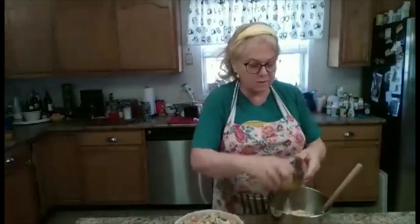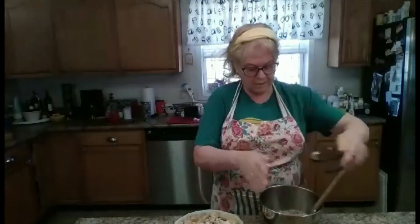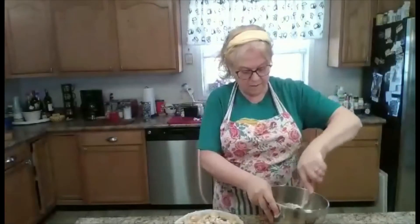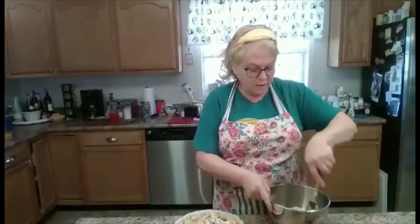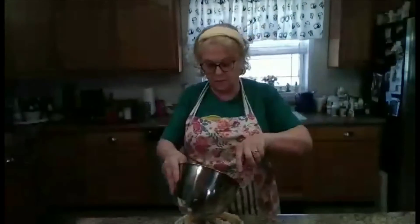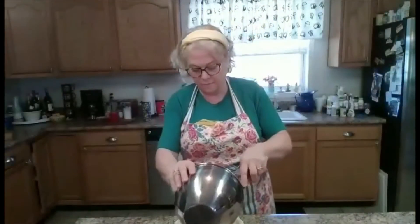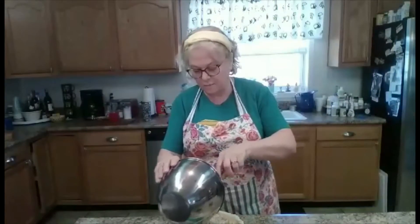And two tablespoons of melted butter. If that doesn't seem like enough butter, you can either add some more melted butter to the top. I like lots of butter, so I always add just a little bit of extra butter to the top of mine. I'm just going to pour that all over the top of the pie.